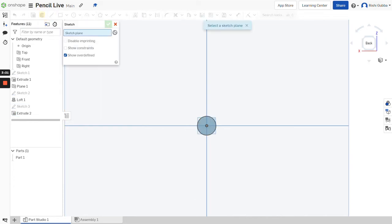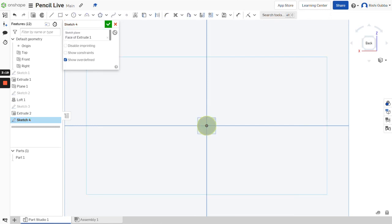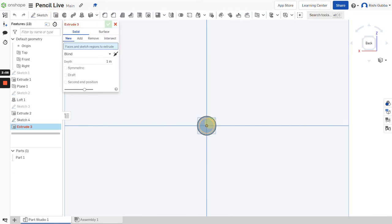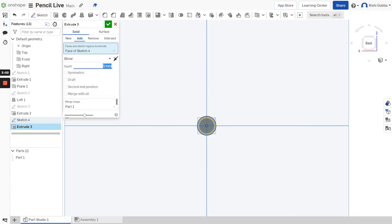Then click on sketch and create a sketch on the cylinder we just made. Click on the circle option and we're going to make the circle 8 millimeters. Then click on the green tick mark. After that, click on the extrude option and select the circle we just made. We're going to make it 5 millimeters. Make sure it's a solid and add, otherwise it won't work.